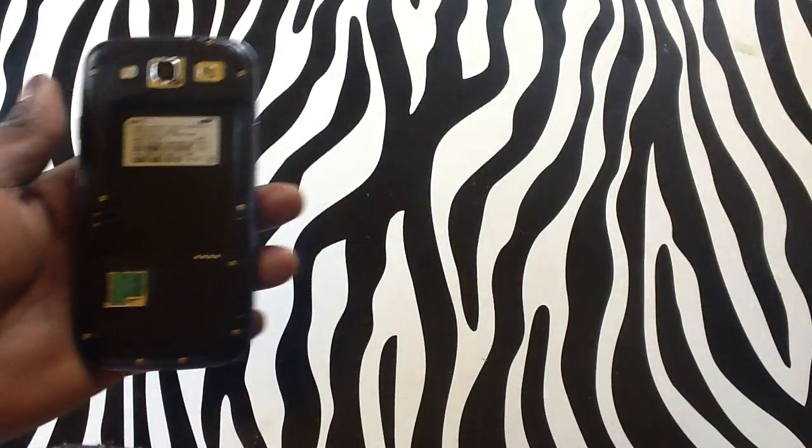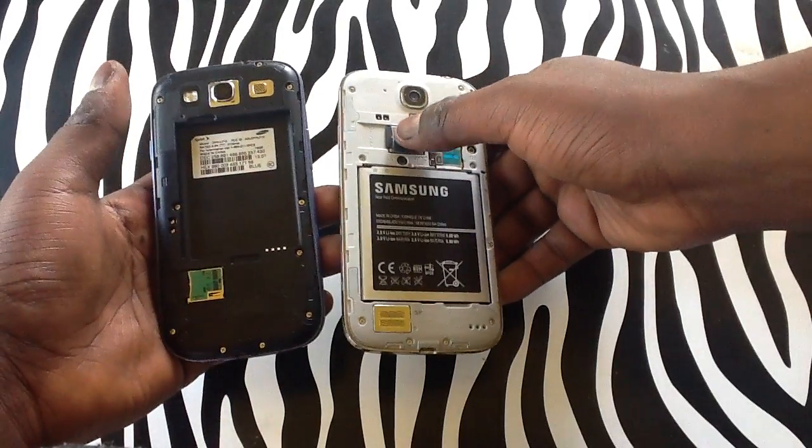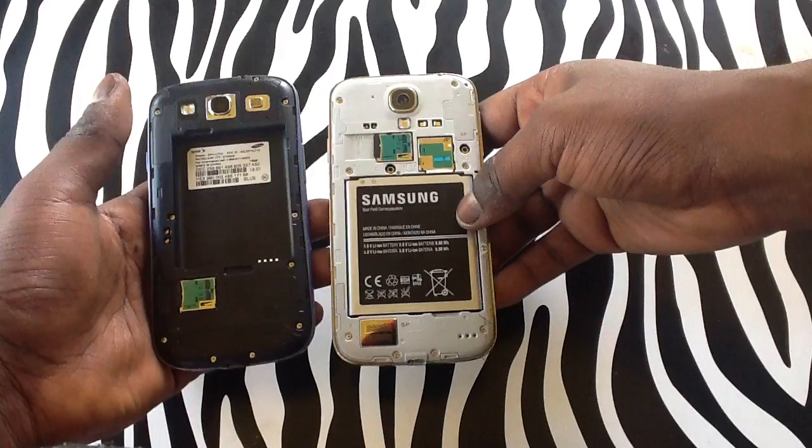With the Samsung Galaxy S4 you do not have to fear, for there is a SIM card tray along with the micro SD card tray on the device with Sprint.